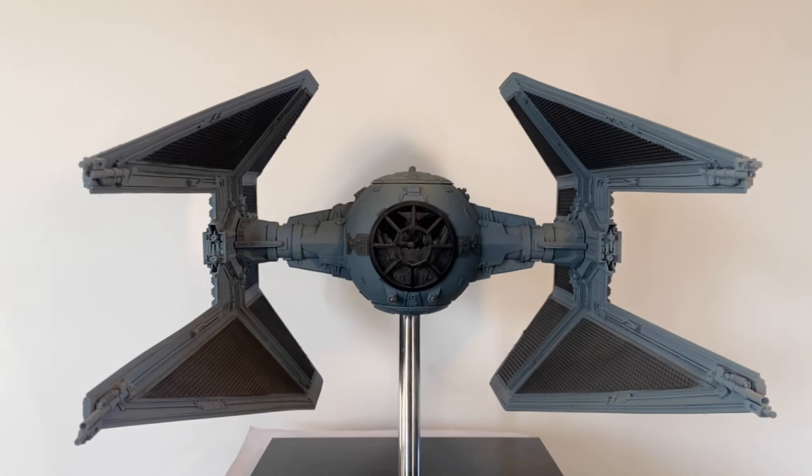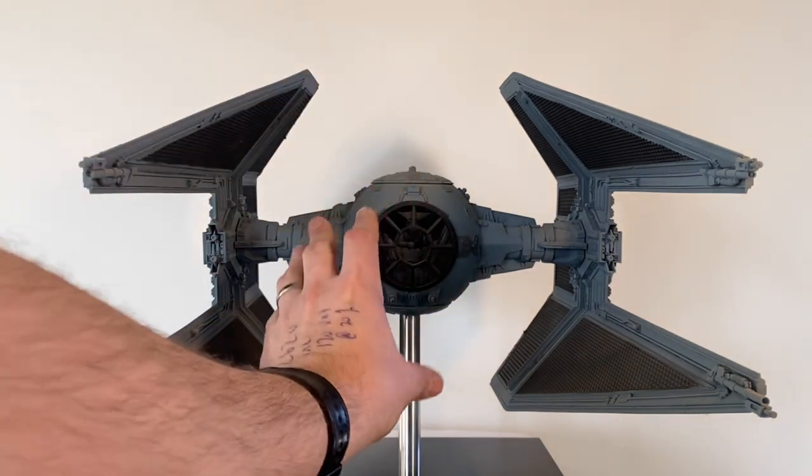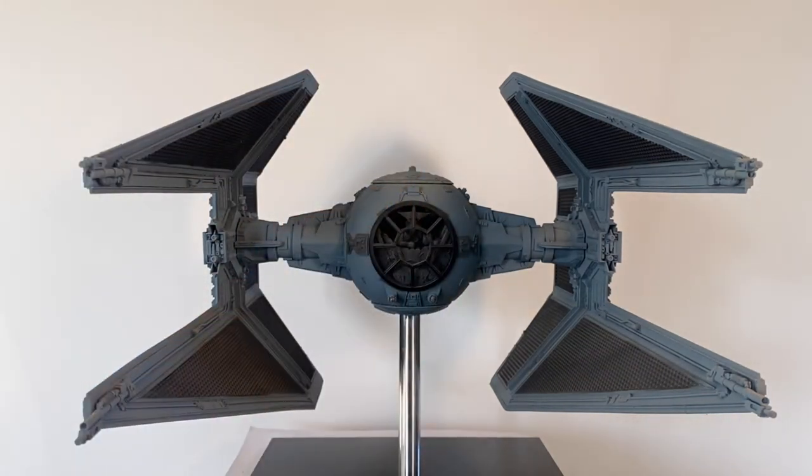Here we have the studio scale TIE Interceptor. This is a Nicer Models resin kit and it's beautiful. It went together with a bit of blue language — the TIE cockpit ball was slightly warped, so I had to heat that up to get it to fit. That's a problem with resin kits; you do have to put in a bit of blood, sweat, and tears to get them right. But I'd much rather work with them than 3D printed kits, and even better than both is original styrene — but I can't always have the luxury of working with original kits.